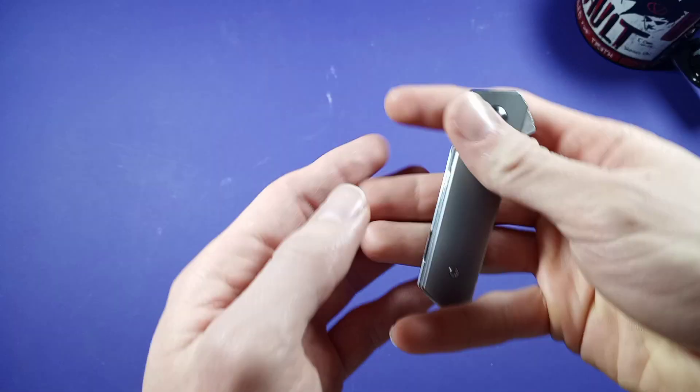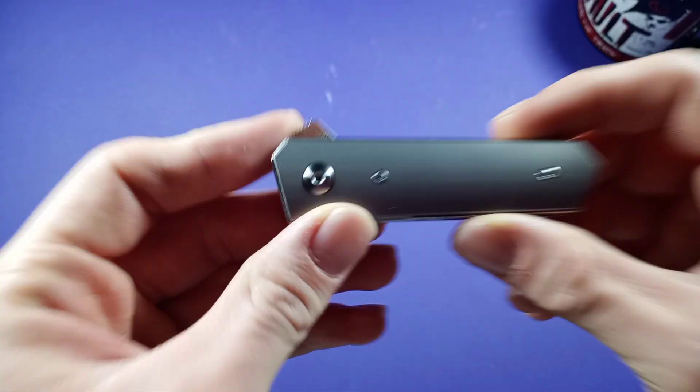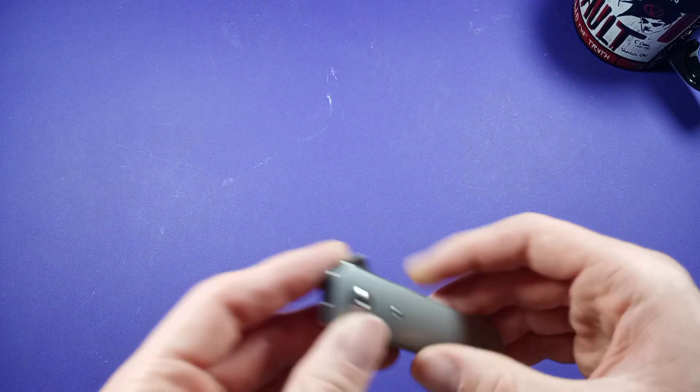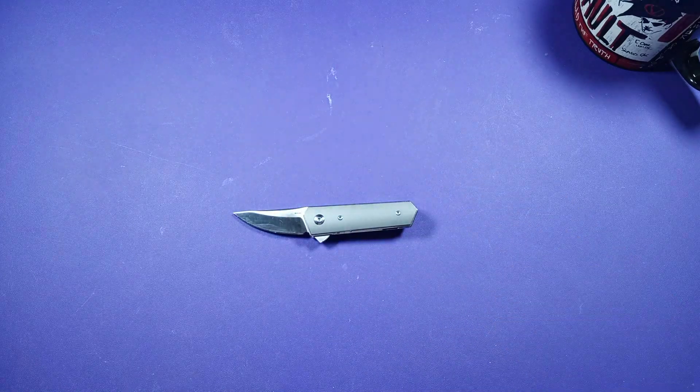So this guy is going to be very light in your pocket, which is cool. Size comparison — let's do a size comparison. You guys like size comparisons, right? Let's start off with the Spartaco. So: Parat 3, Spartaco, PM2, and CrewRare.